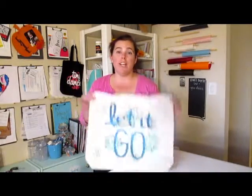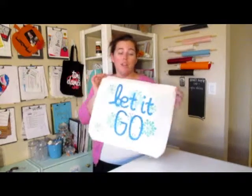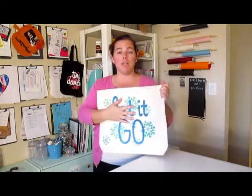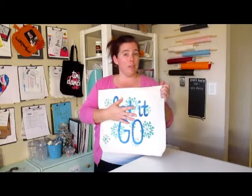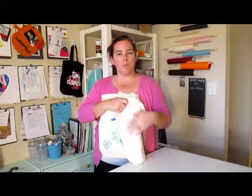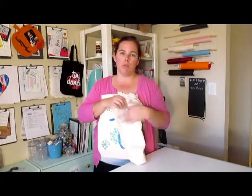Hey guys, Michelle from Delta Construction here and today I'm showing you how I made this Frozen inspired DIY trick-or-treat bag. I made this for my daughter Avery who's going to be Elsa this year, because she's four and most four-year-old girls I know are going to be Elsa this year. I wanted to make her something that I had fun making, and I like these DIY canvas bags because they're much higher quality and I can use them after Halloween for whatever.